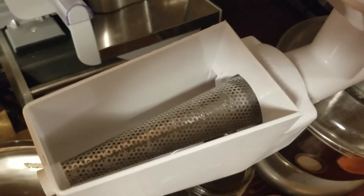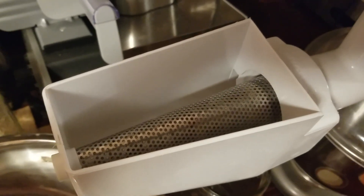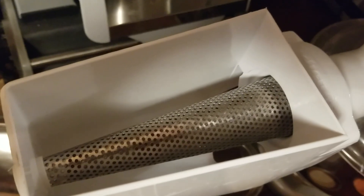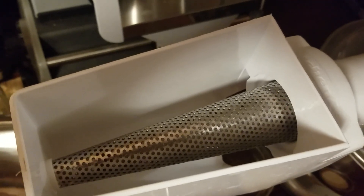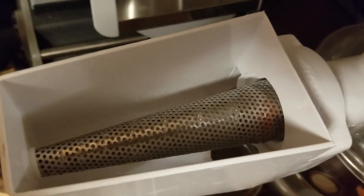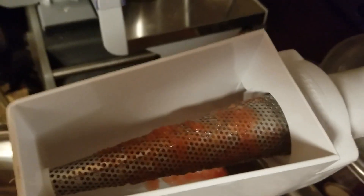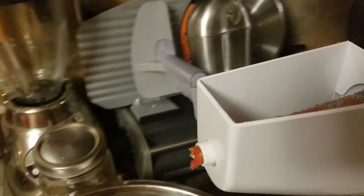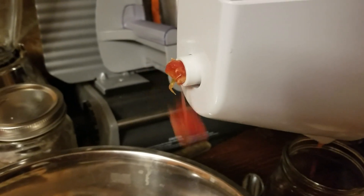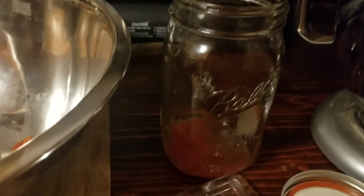There, you can see the screw turn. There we go, there's some tomato coming out — we'll see what happens. Alright, there's our tomato sauce coming. As you can see, out of here comes the skin and the seeds and all that, and down here comes the tomato sauce as it strains it.